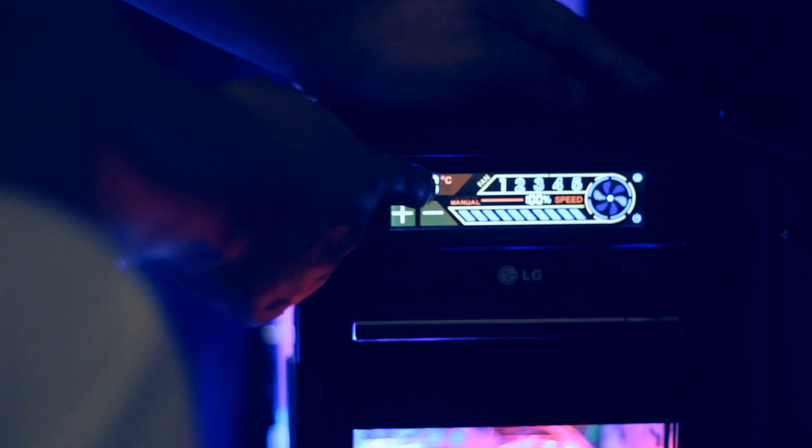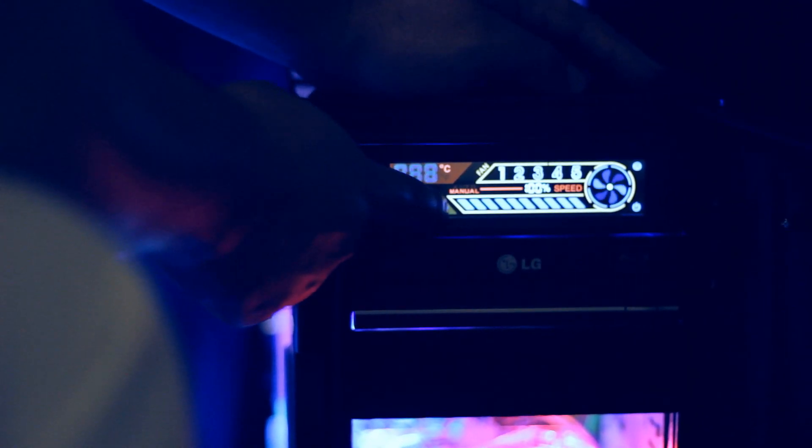So basically this is how to unbox and how to install your NZXT Sentry 2 fan controller. I hope this is helpful, peace and out.